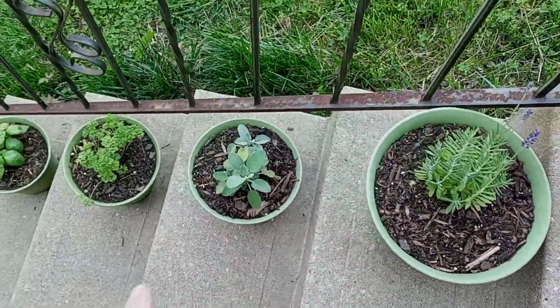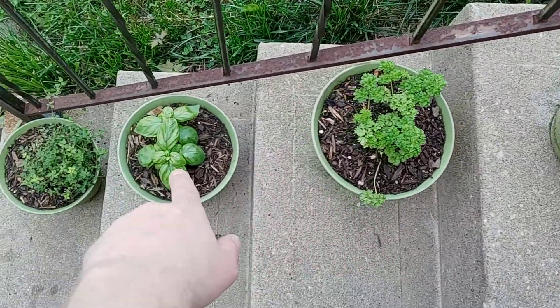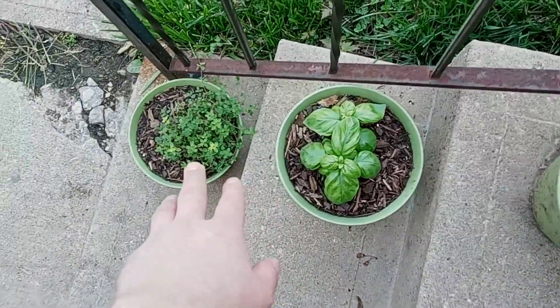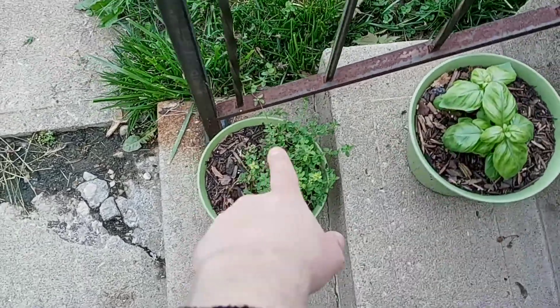That's lavender. That's sage. This is the curled parsley that we're actually going to use. This is basil that we're actually going to use. That's thyme — I don't remember what kind of thyme, but that's some thyme.